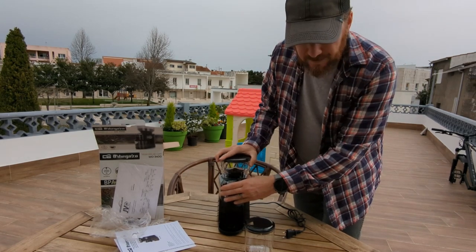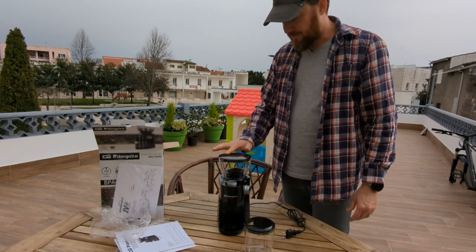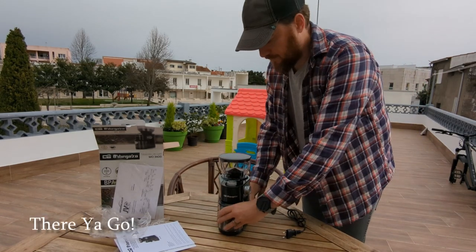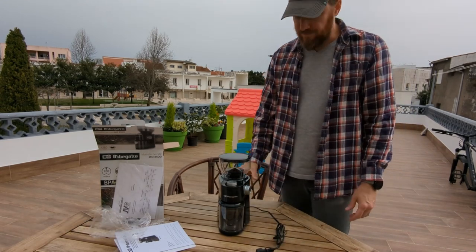You can hear it's got a click — when the hopper is on, it activates the machine. That's the little unboxing — we'll do a usage review in a minute.